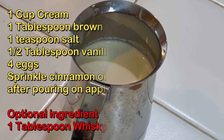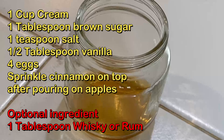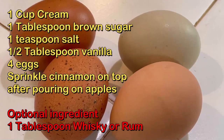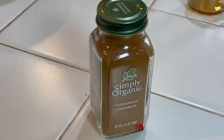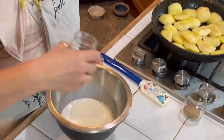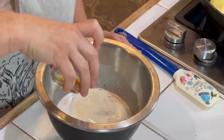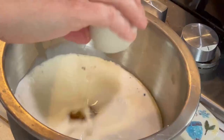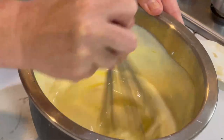This is for the custard filling. You're going to need one cup of cream, one tablespoon of brown sugar, one teaspoon salt, a half tablespoon of vanilla, four eggs. Another optional ingredient would be another tablespoon of whiskey or rum in your custard. And to top everything off after you get your apples and custard into your tart, you sprinkle it with cinnamon. While these apples are still cooking, I'm going to make my custard — adding my cream, salt, brown sugar, vanilla, and four eggs. I'm just going to mix my custard. Lionel also said do not use an electric mixer for this, so by hand it is.